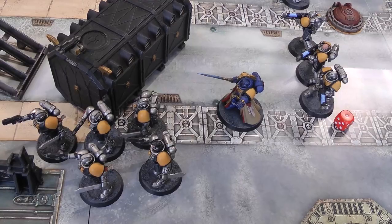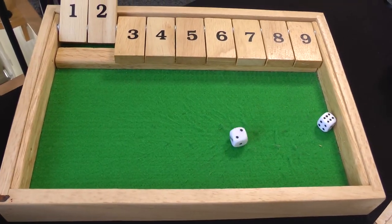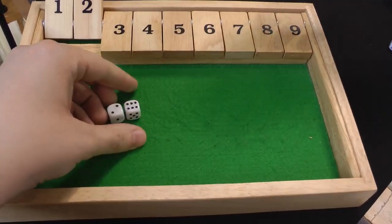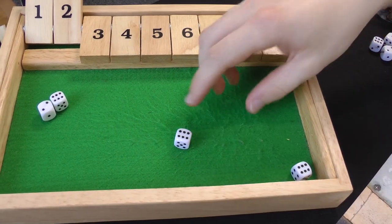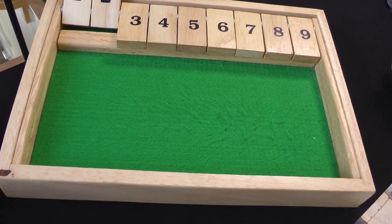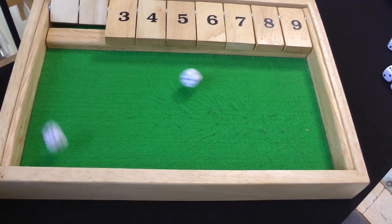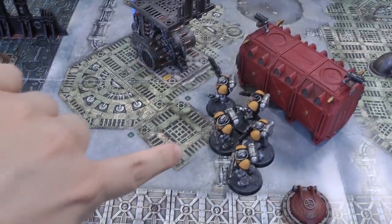Psychic phase: Librarian attempts Smite on the Plague Marines, needs a five, gets an eight. Death Guard tries to deny — rolls a twelve! Fortunately no perils on denies, so it doesn't go off. Then the Librarian tries to manifest Psychic Fortress on the Reavers again, needs a five — gets it with a six. On to the shooting phase, starting with the Intercessors.